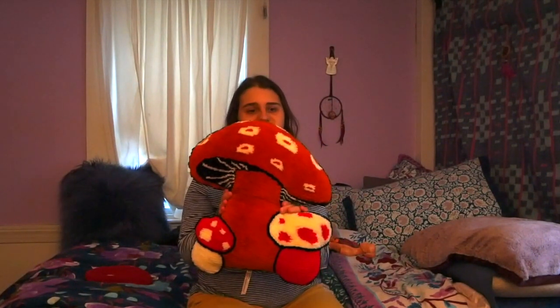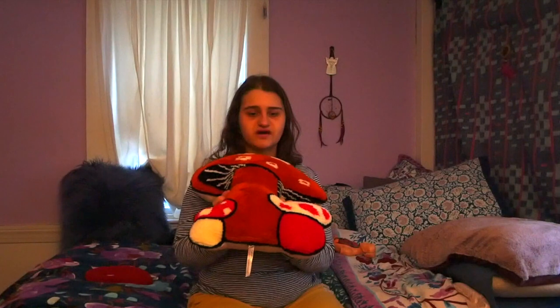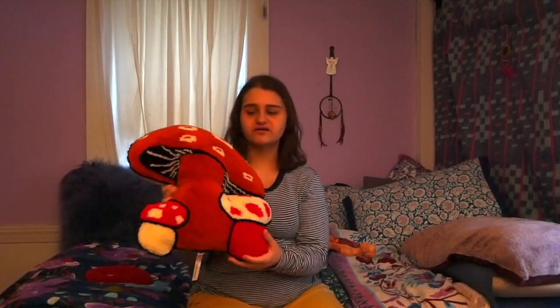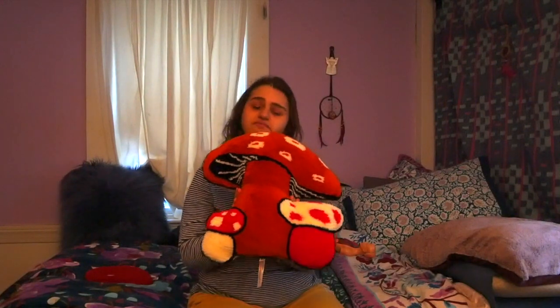I also got this pillow. It wasn't necessarily a surprise Christmas present — I came into my room one day and just found it laying on my bed. This pillow reminds me of Super Mario. I'm a Mario fan, and it reminds me of the mushroom you'd see in a Mario game, so it's very symbolic to me.